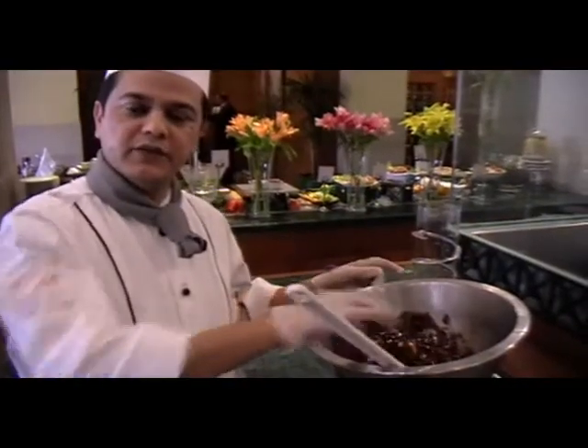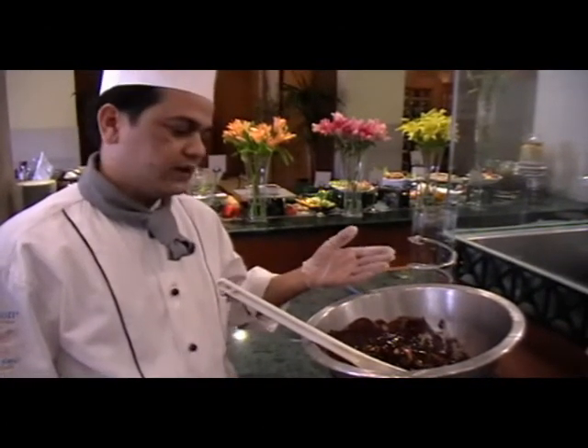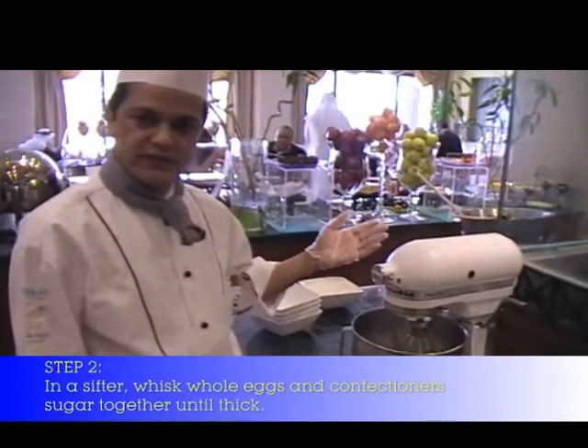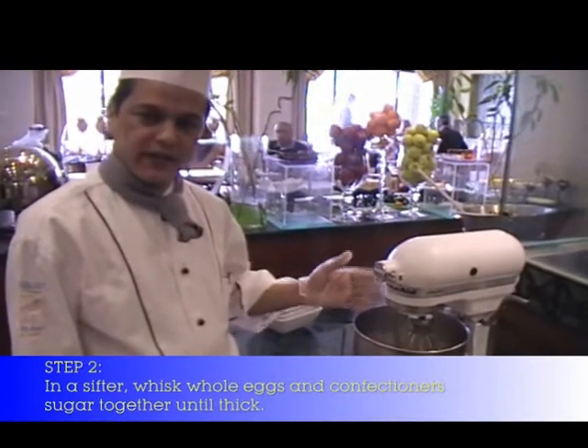When I make the chocolate fondant, I always use the best quality of chocolate. This chocolate should be 60% cocoa. At the same time, when the butter and chocolate are melting, I mix the eggs and sugar.